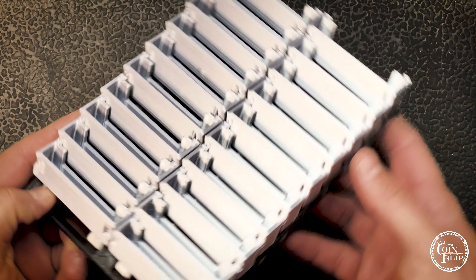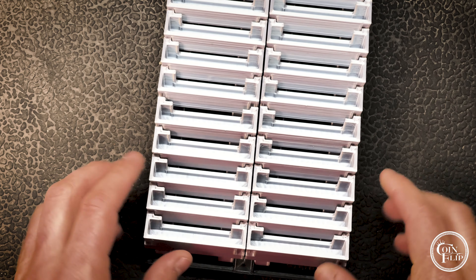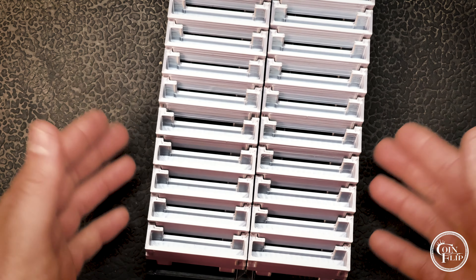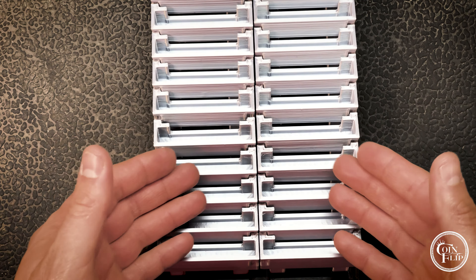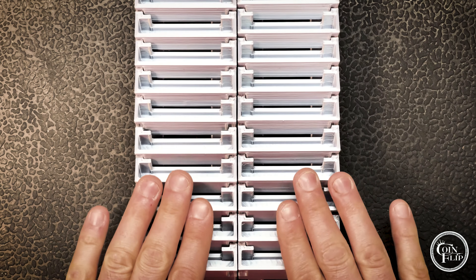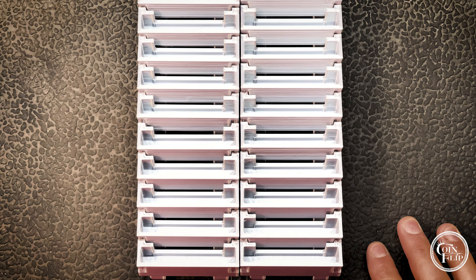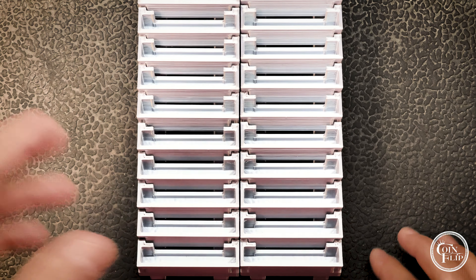I wanted to have a display where you could actually see your coins and kind of flip through them — if you want to have them out, or if you're one of the guys on YouTube doing live auctions, this might be something to help present your auction items. Let me switch out with one of the other trays that has a few coins in it.